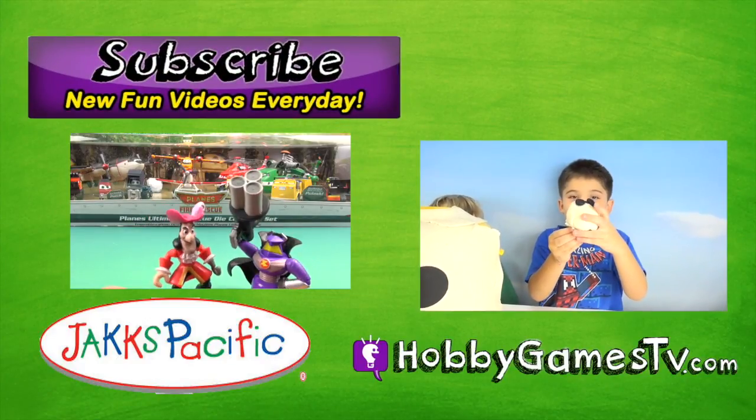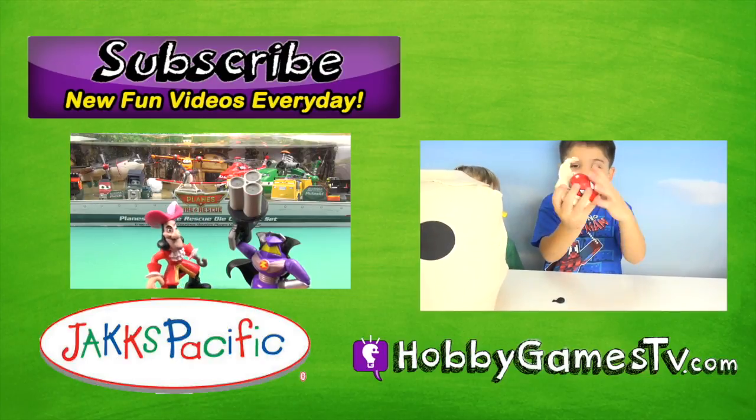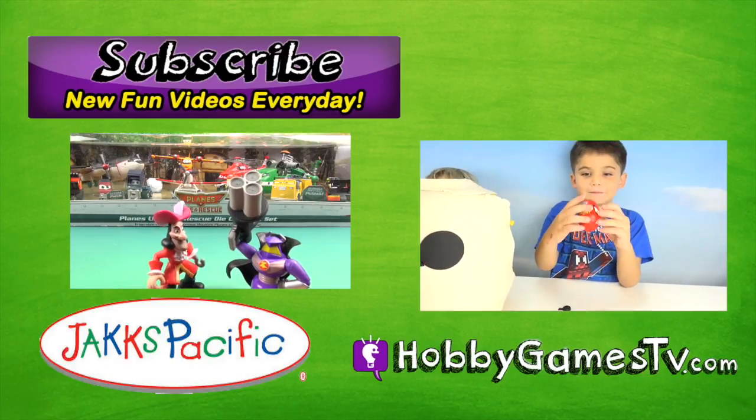You can get this awesome game console at Target. And don't forget to check out Jax Pacific's channel on YouTube. See you later!